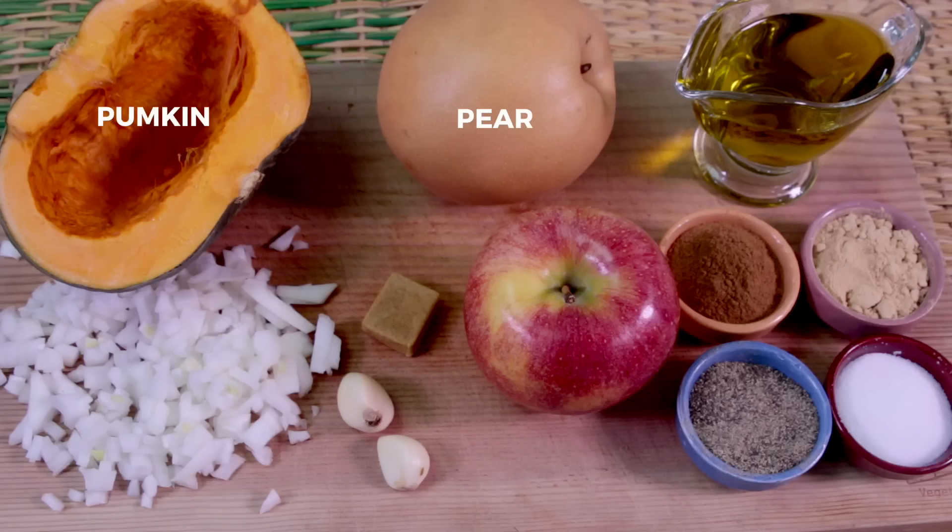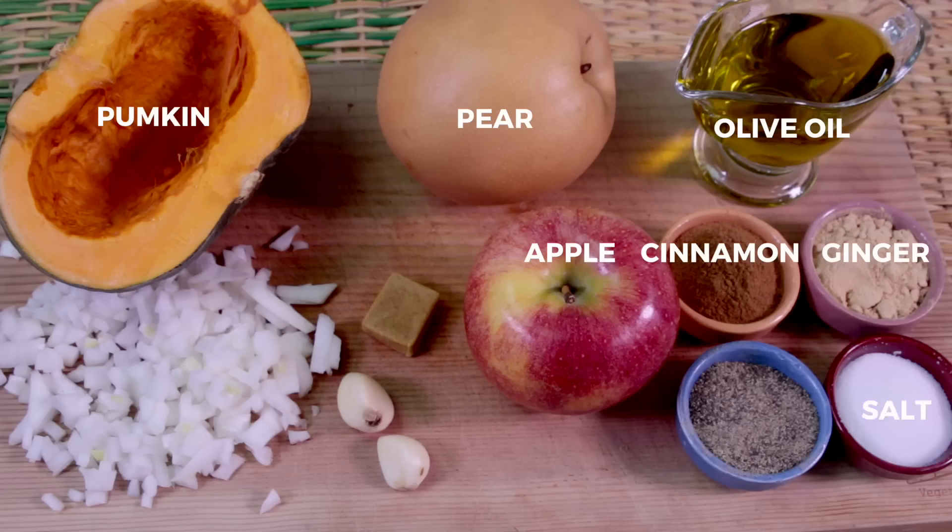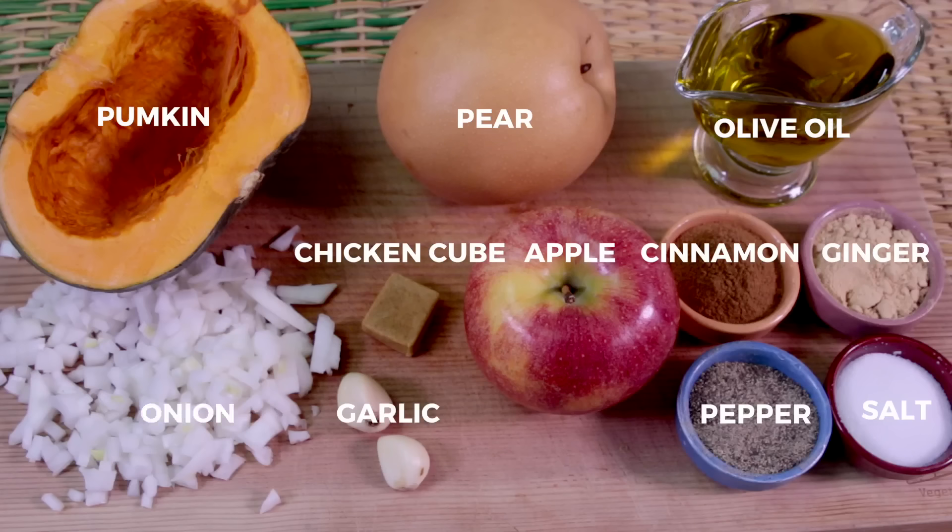You will need pumpkin, pear, apple, olive oil, cinnamon, ginger, salt, pepper, chicken cube, garlic, and chopped onion.